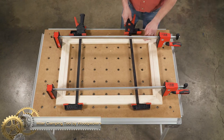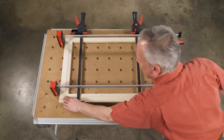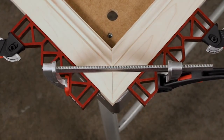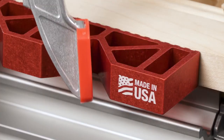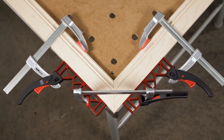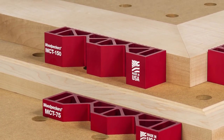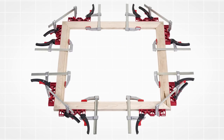Miter Clamping Tool by Woodpeckers. The Woodpecker's Miter Clamping Tool is a game-changer when it comes to clamping miter joints. It works by directing the pressure straight across the joint, pulling the pieces together rather than forcing the 45-degree angles to slide against each other. This makes it much easier to get a tight, precise fit. The tool is versatile and can be used with any stock width, from small cove molding to large picture frame stock. If you do a lot of work with miter joints, this tool is a must-have in your workshop.